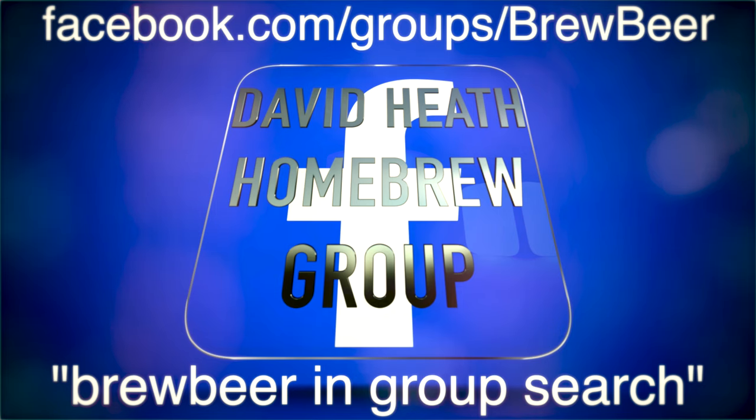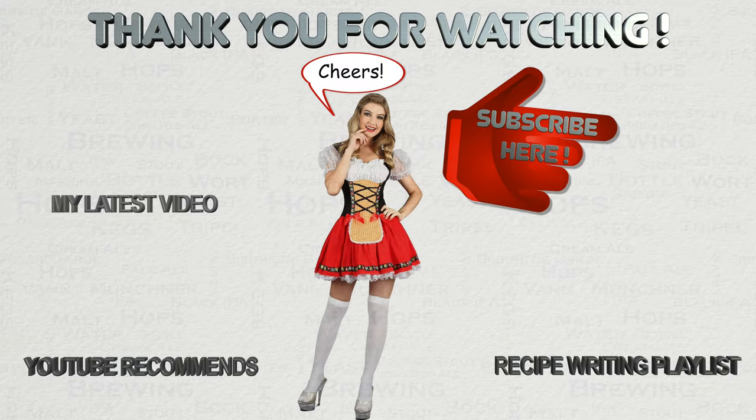Shown on screen now are links to join this channel's Facebook group if you have not already — we have a fun and busy group with people of all experience levels, with rules around friendly and mature conduct. This now brings this video to a close. If you have any questions then please let me know via YouTube or Facebook. I do hope that you have found this video useful, interesting and enjoyable. If appropriate then please like this video on YouTube, and if you have not done so already then please subscribe — I regularly post new content. Happy Brewing!